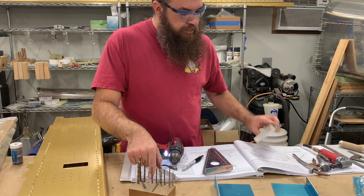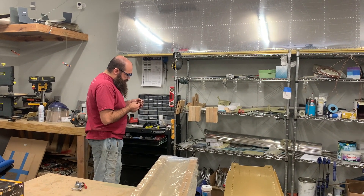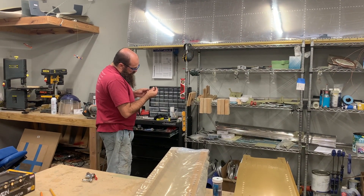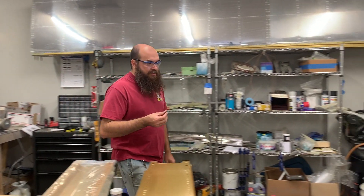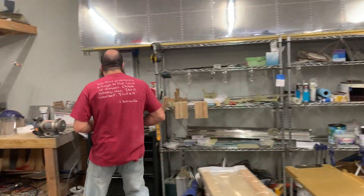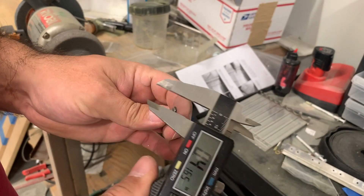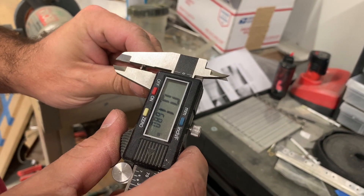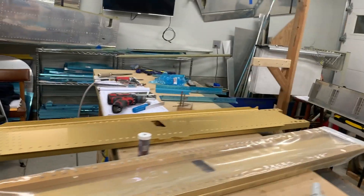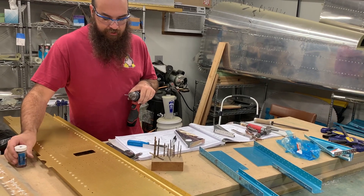I noticed that my number 19 drill bit is missing, which means I need to find it and validate that it is number 19. The drill bit will either have a very lightly imprinted number on the shank of the bit, but I can't read this so I'm just going to measure it. Number 19, if we come up here on the handy chart, is 0.1660. That measures 0.1645 to 0.1660 - yes, this is a number 19 right there.